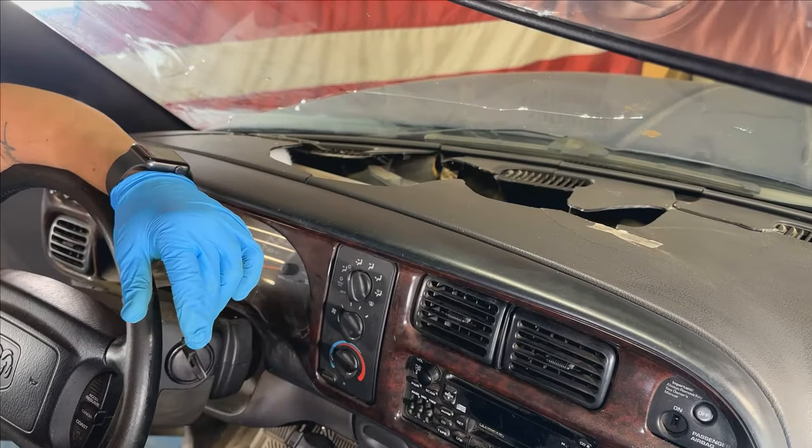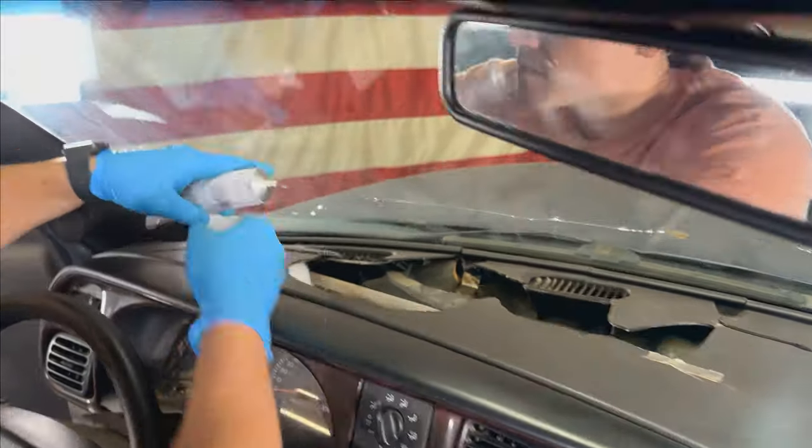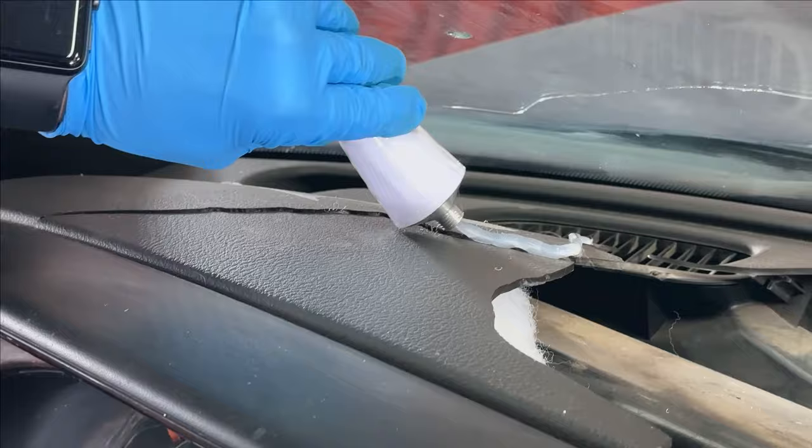We recommend applying silicone to any existing cracks on your dash, as well as outlining any holes in your original dash.